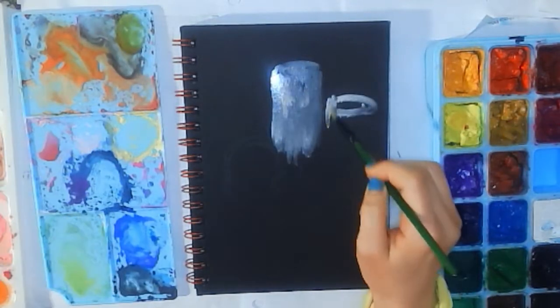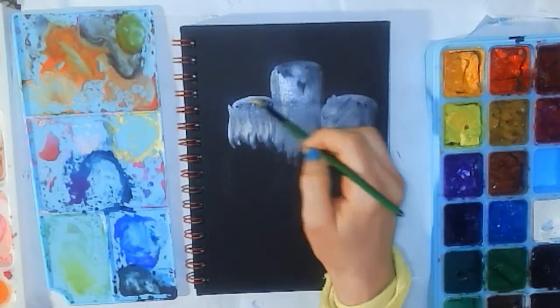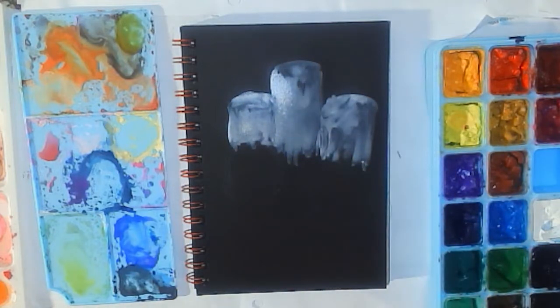This is Artinsomnia on social media and here is another gouache tutorial. This is for a still life I painted for Dia de los Muertos, or Day of the Dead.